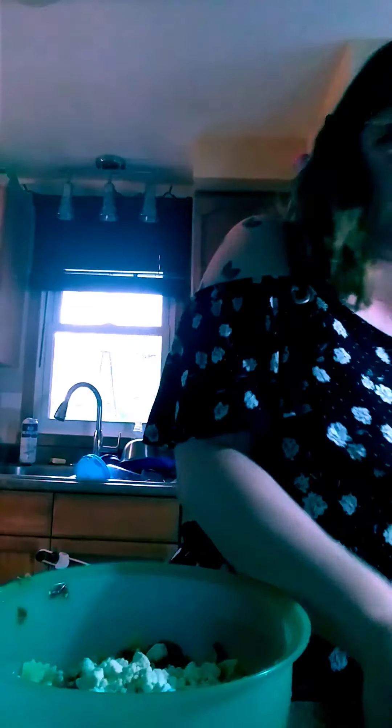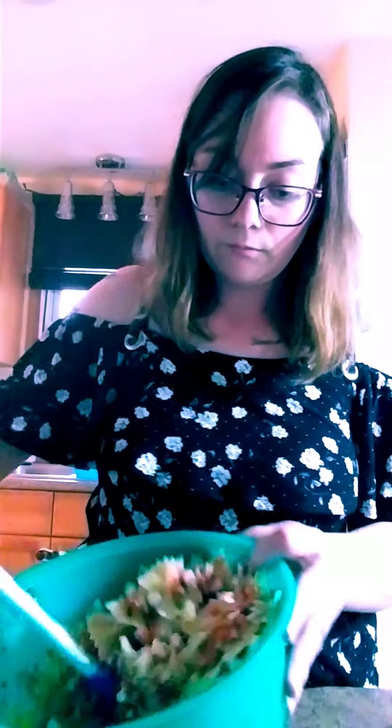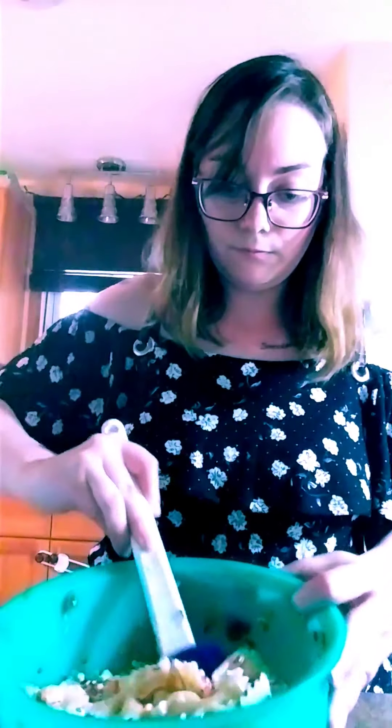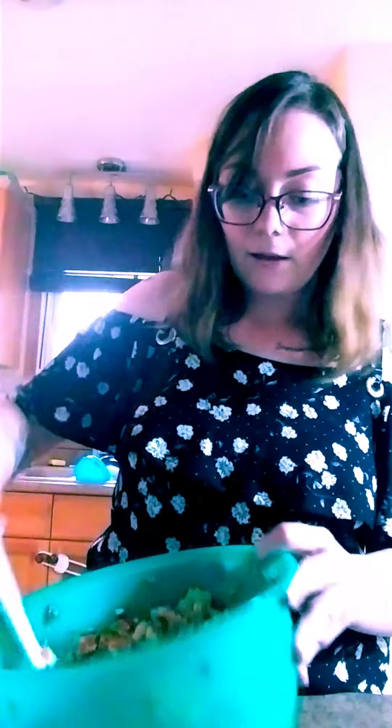You know what, let's just put a little bit more because it's delicious. I'm just going to move this a little bit away and grab a couple more olives — because why not? Then I'll mix it all together. This smells so good.